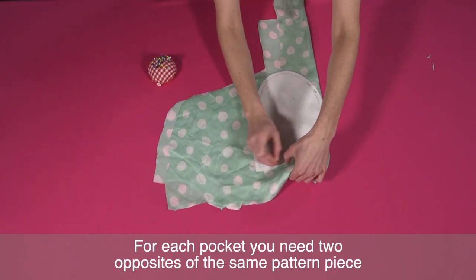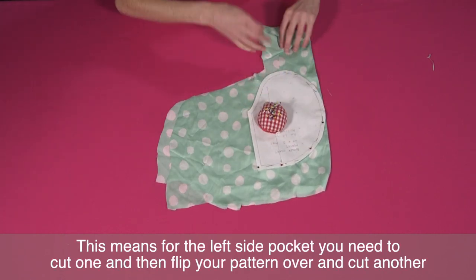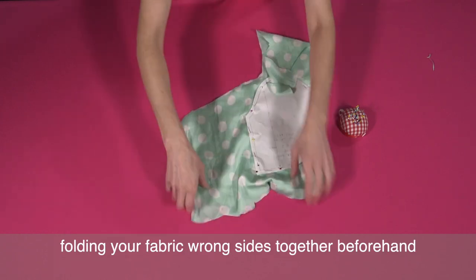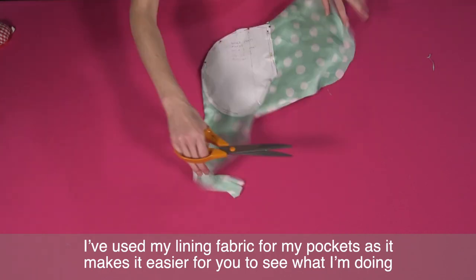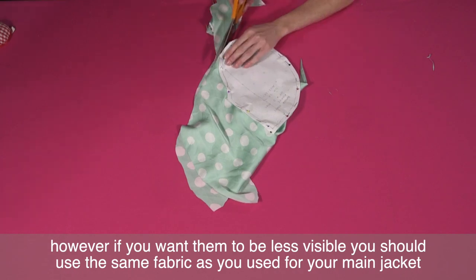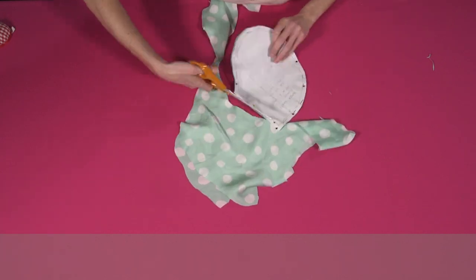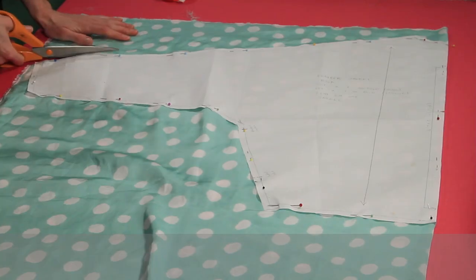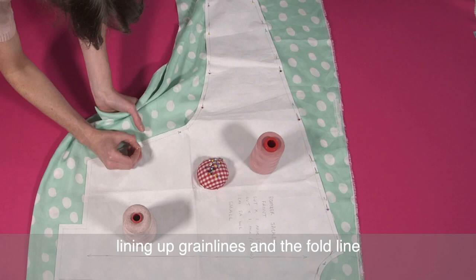Next we cut our pockets. For each pocket you need two opposites of the same pattern piece. This means for the left side pocket you need to cut one and then flip your pattern over and cut another. Or you can also do this by cutting two pockets at once, folding your fabric wrong sides together beforehand. I've used my lining fabric for my pockets as it makes it easier for you to see what I'm doing. This means they'll be very noticeable in my final jacket, which can make a nice design feature; however if you want them to be less visible you should use the same fabric as your main jacket. Repeat this process for your right side pocket. Now cut your lining — place the front and back pieces onto your lining fabric using the same process as your main fabric, lining up grain lines and the fold line.